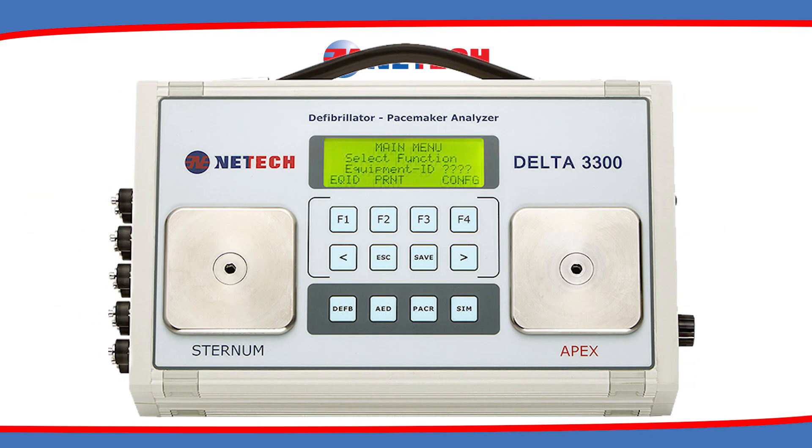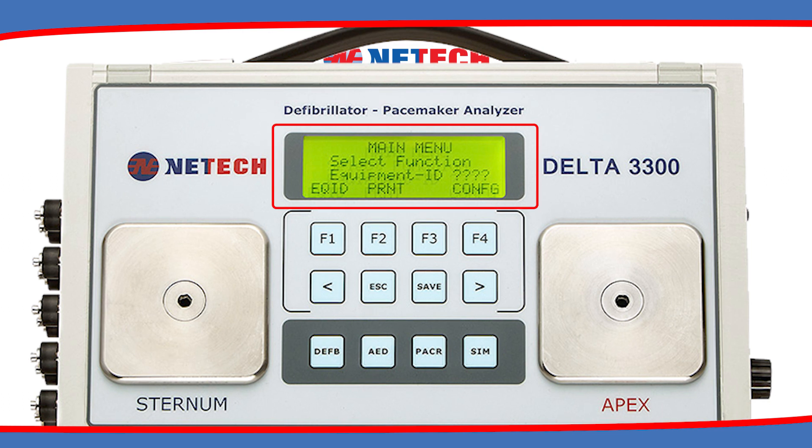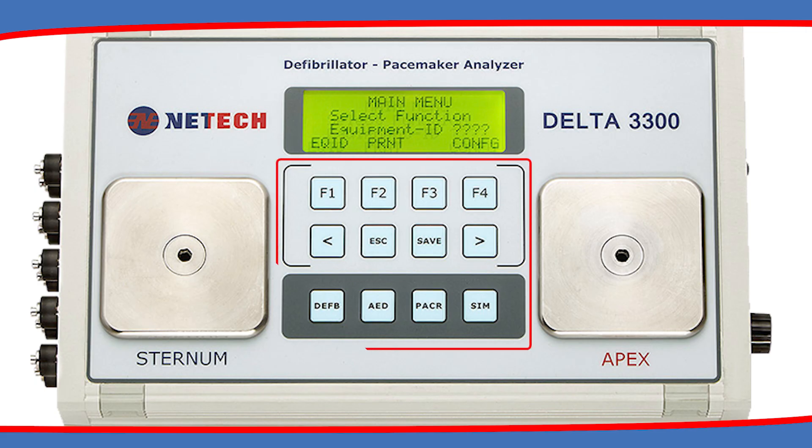The Delta 3300 incorporates a high-contrast 20x4 LCD display with LED backlighting. It features soft-touch tactile keys with dedicated key functions.